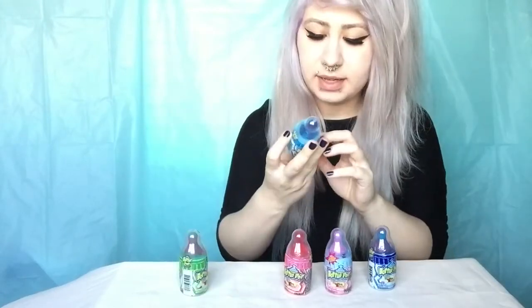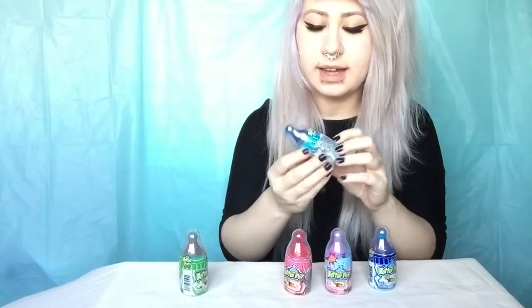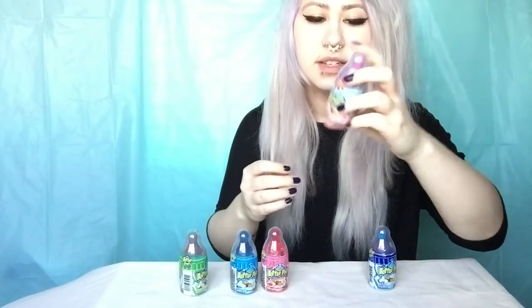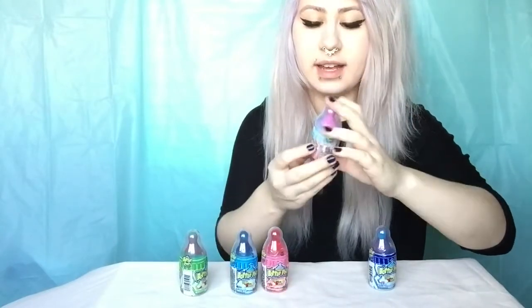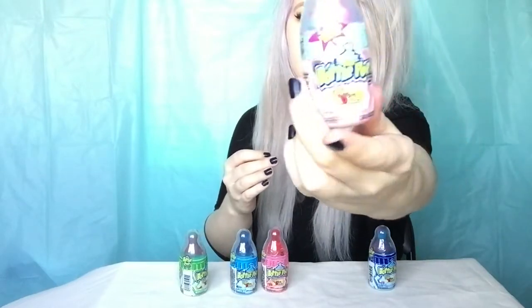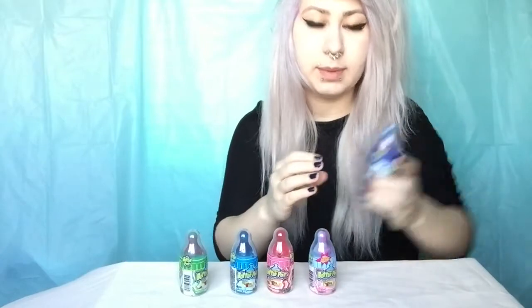So the green one is watermelon. This blue one is blue raspberry and it's like fully blue. We have strawberry — this one's fully red. This one I think is new, it's called cotton candy and it's a mix of blue and pink. And here we have berry blast — it's a mix of blue and reddish pink, and this is what the bottle looks like.